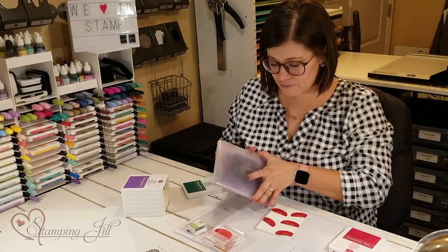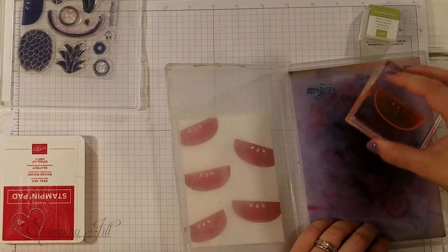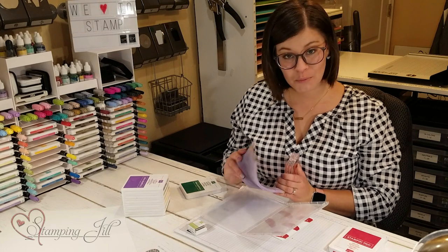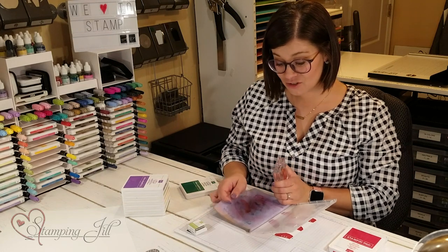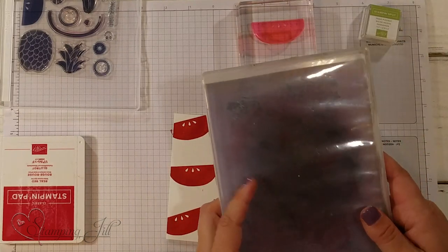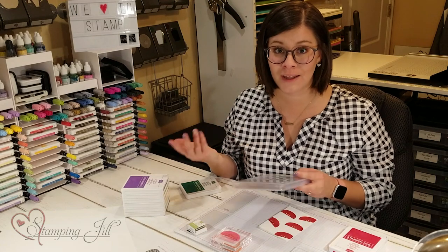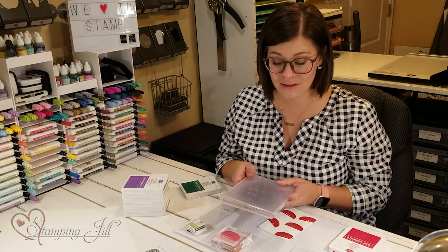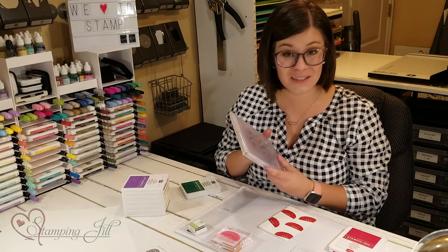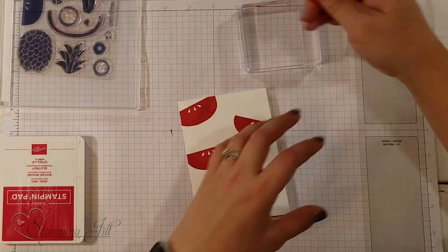I'm going to clean off my stamp here. This is another great product to have in your Stampin' Essentials — this is one of our chamois. It's this purple chamois and it's great at cleaning the stamps. We keep ours in one of our stamp cases. You can put it in a DVD case or something else to store it, but we really like to store it in our stamp case. This is another essential that everyone needs.